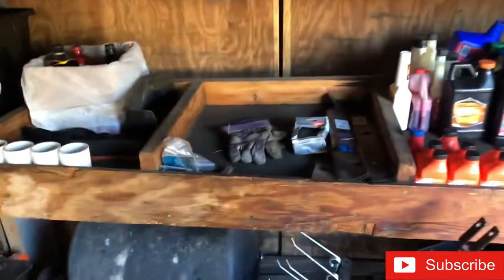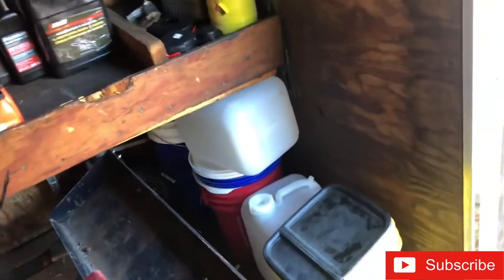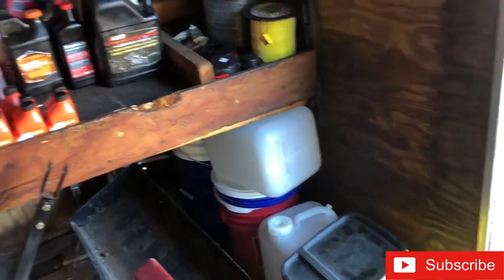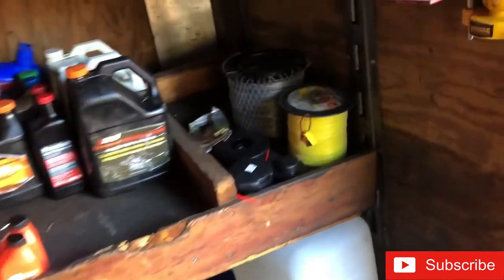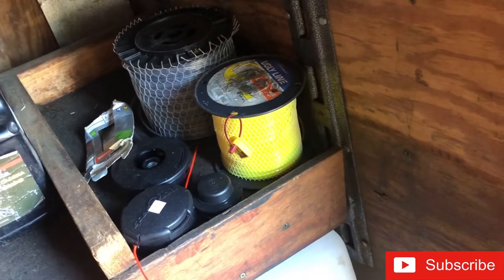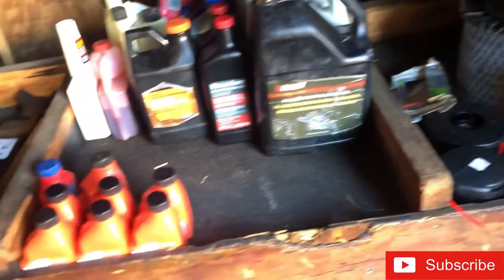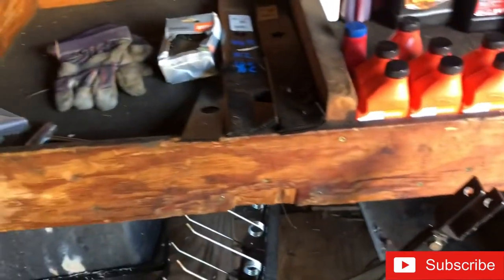Up here these little side rails came with the trailer. I'm gonna put a two-by-four there to make it more stable - it looks like it could fall. This is where I keep my string trimmer. I also got my oils, blades, and gloves up here.